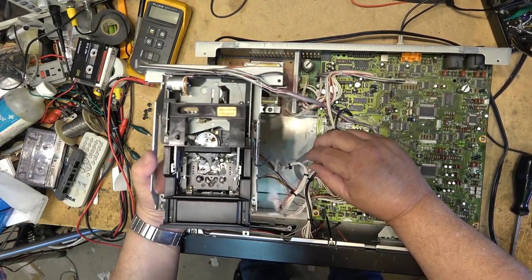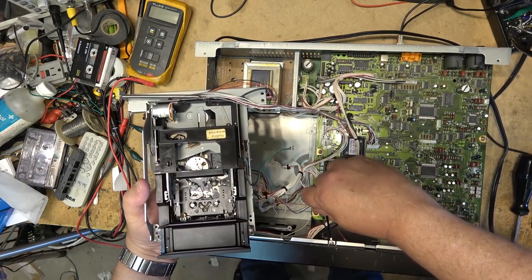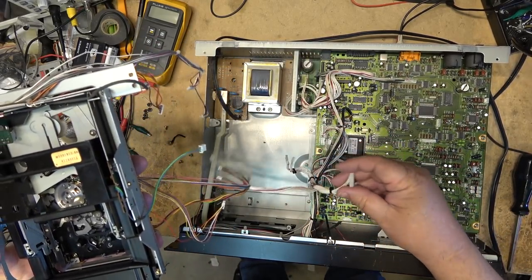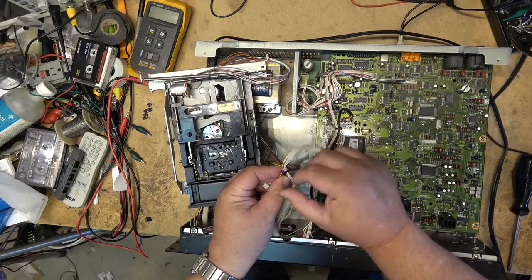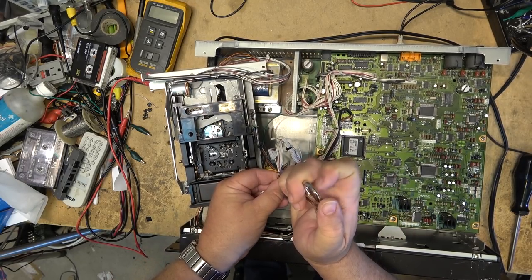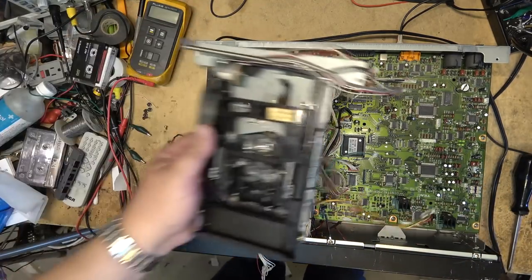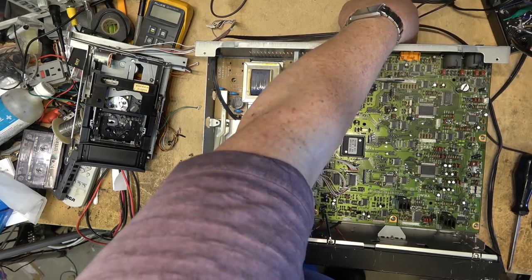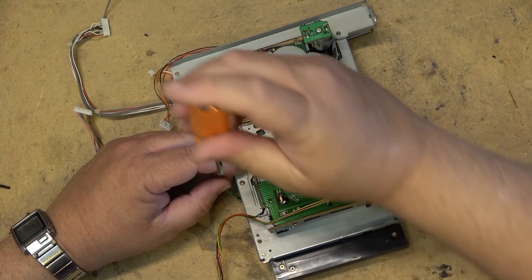It's a good idea to film when you're removing all these plugs and cables so that if you forget where they go, you've got a reference. That should free it up - and I need to take out this zip tie that someone put on here. Now I can work on the mechanical part of the deck. Next we'll remove the actual mechanism from the loading tray.